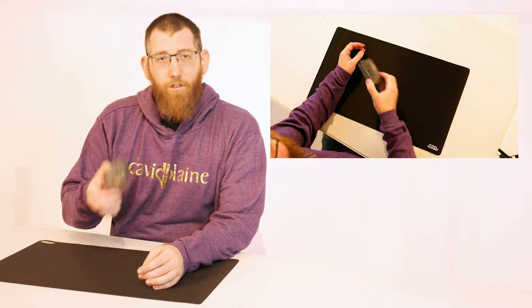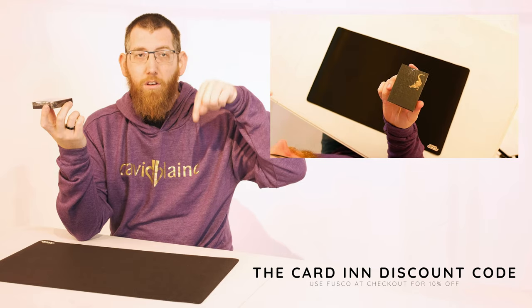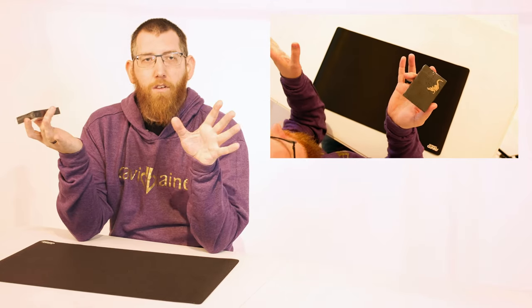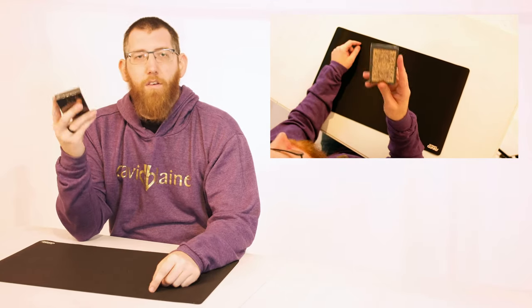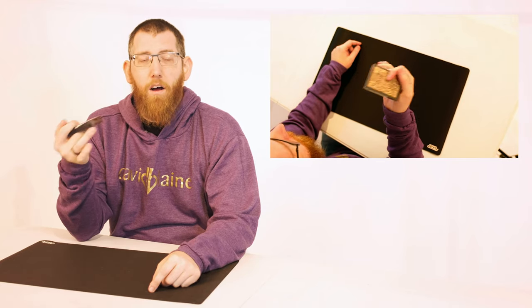Today's video is featuring these rose gold David Blaine Gatorbacks and I got this deck from The Cardin. I'll leave a link below so you can check it out. They have a massive range of cards on there - you can get your Nox, you can get your David Blaine Gatorbacks, they've got a lot of OPC playing cards and just a massive variety of different things.